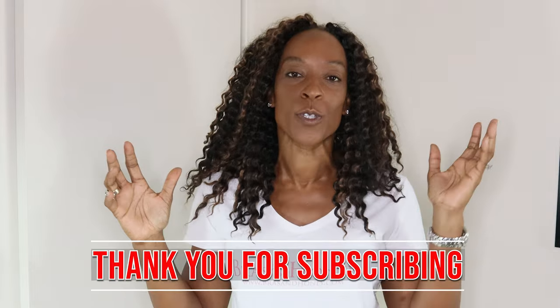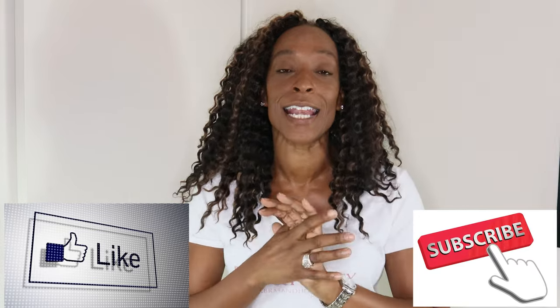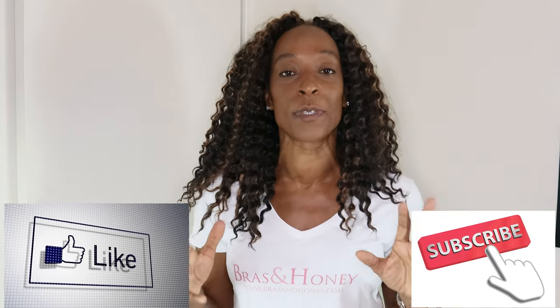Hello and welcome, thank you for tuning in. In today's video I am going to be going through all the bra hacks that girls should know. Before I get started I want to thank everybody that has subscribed to the channel so far. If you haven't yet, please like and subscribe — it really helps the channel.